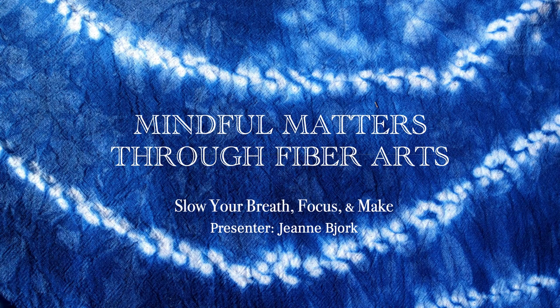Hello. Welcome to Mindful Matters Through Fiber Arts. Slow your breath, focus, and make.